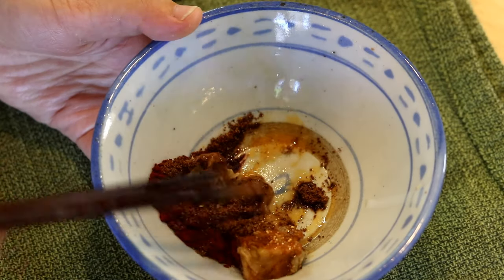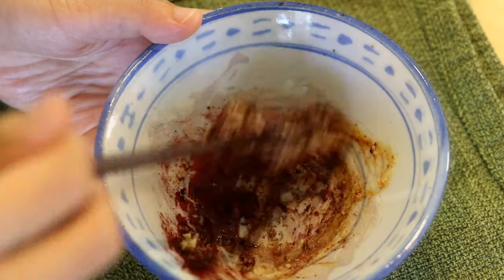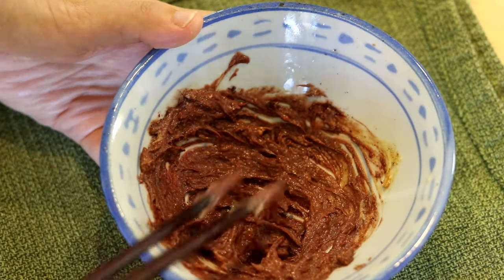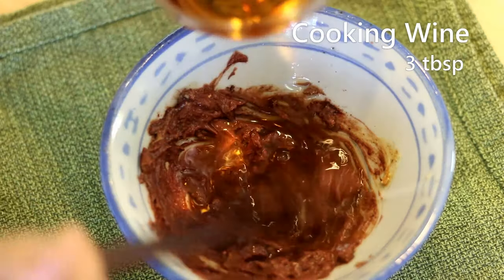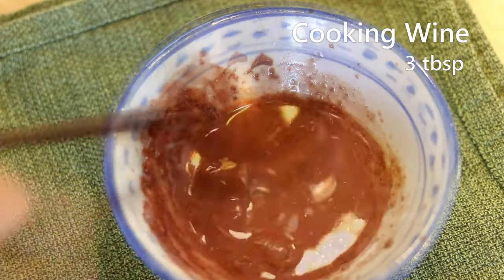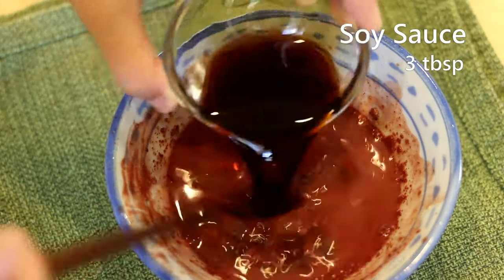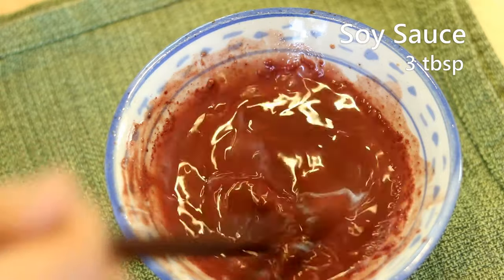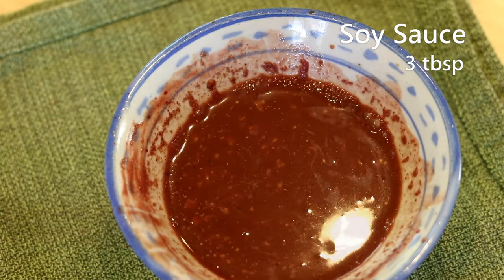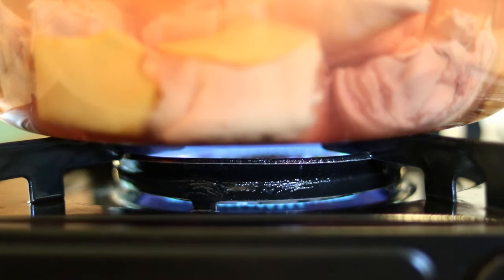Smash the bean curd and try to incorporate the spices as well — it will become a paste. Add three tablespoons of Chinese cooking wine in batches and mix at the same time. Follow up with three tablespoons of soy sauce, and set it aside. Now let's get back to the soaked trotters.